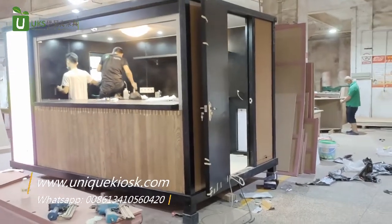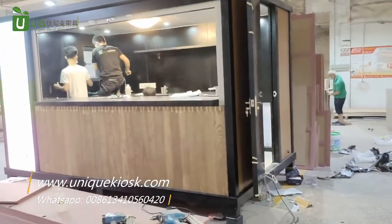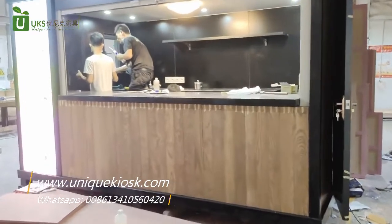Hi everyone, welcome to Unique Kiosk. I will introduce an outdoor kiosk to you today.